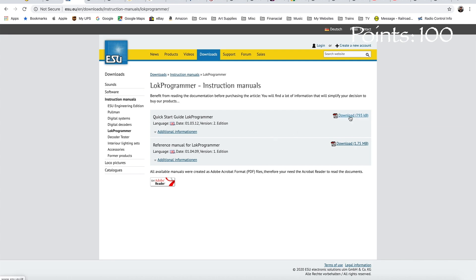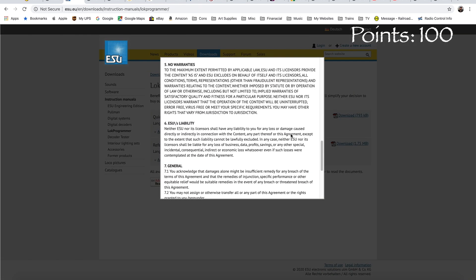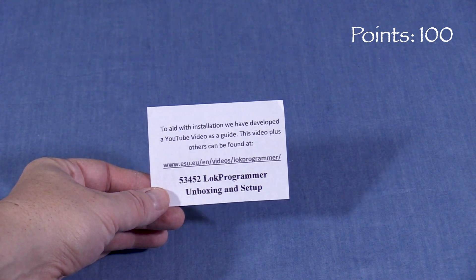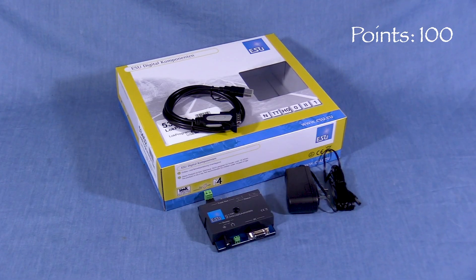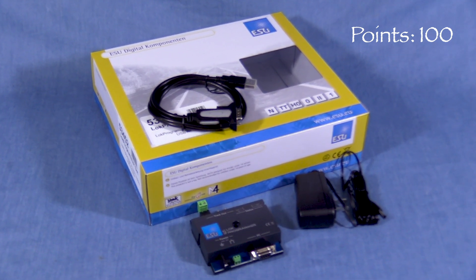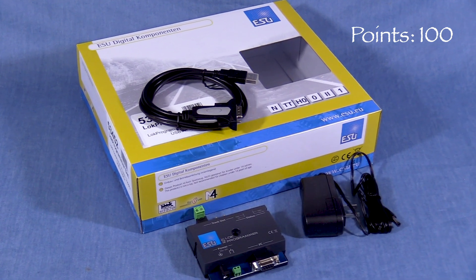On the website there's a quick start guide as well as a complete reference manual. Another note inside the box has a URL for a YouTube video on how to set up the LOC Programmer. This is a good box that should provide protection for storage and transport, though I suspect many modelers will recycle the box and store the unit elsewhere.